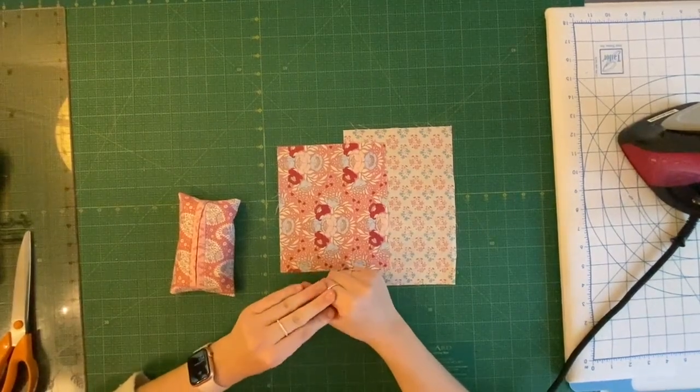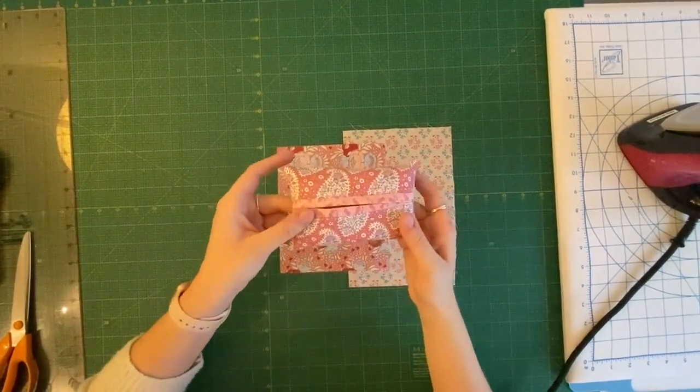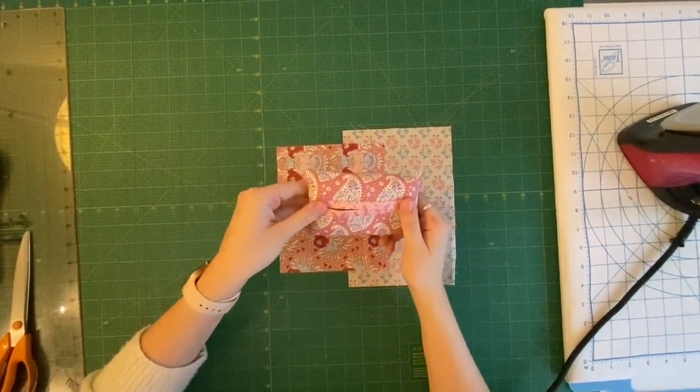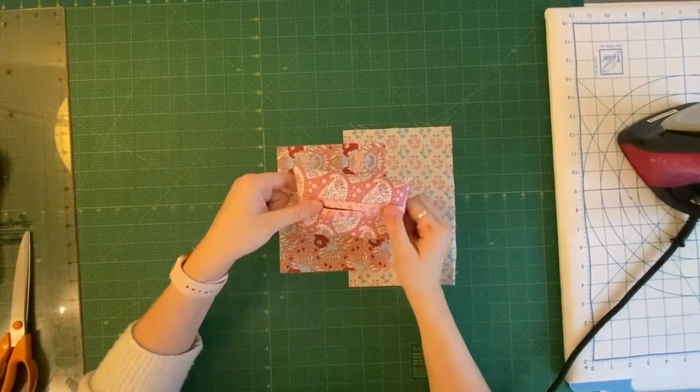Hi everyone and welcome to today's tutorial. Today we're going to be learning how to make one of these really cute tissue pouches. It's really easy to make, really quick, really simple, and they don't take that much fabric.